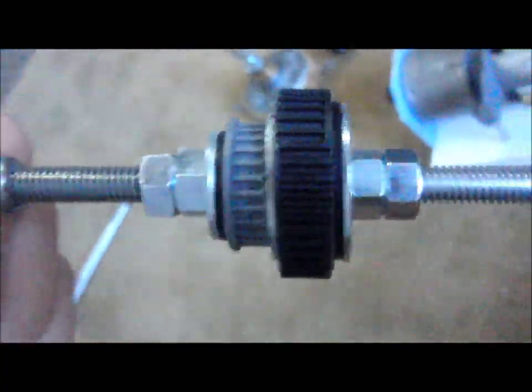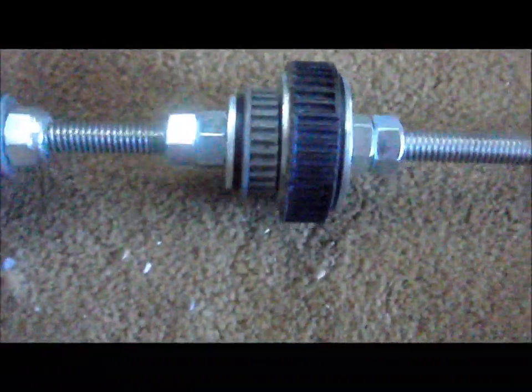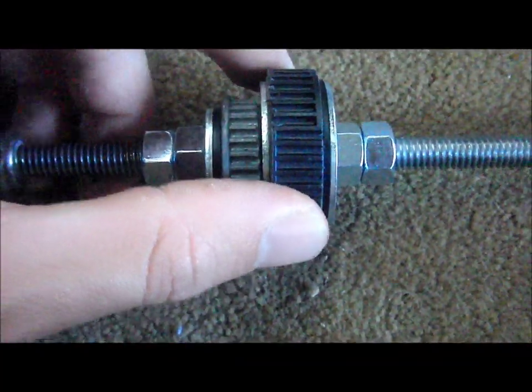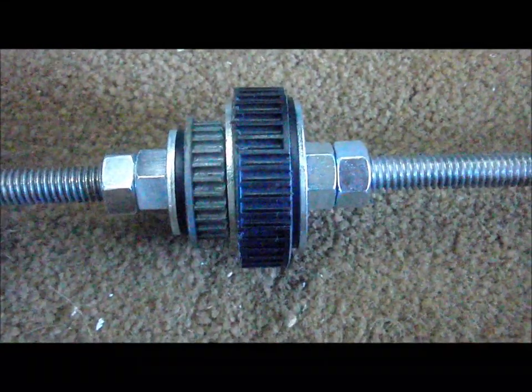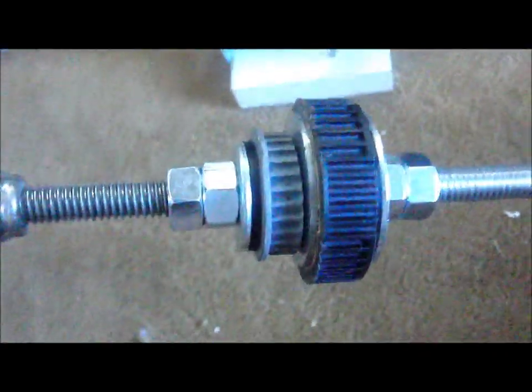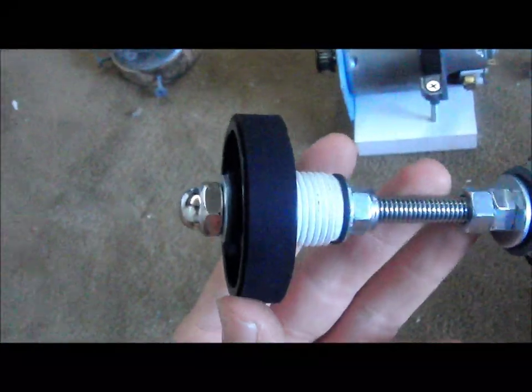The reason I threaded them on the inside is that in the event they do spin, they'll just be pushed further up harder against the washers on the sides, so hopefully that'll keep them from moving anywhere.